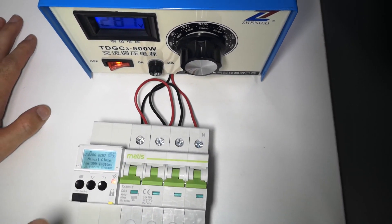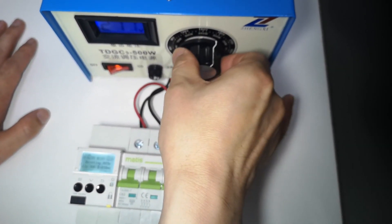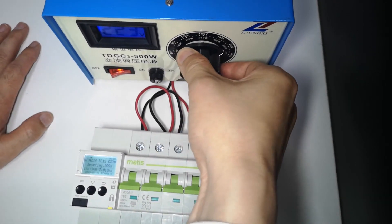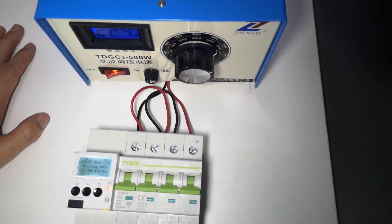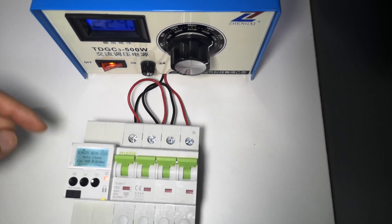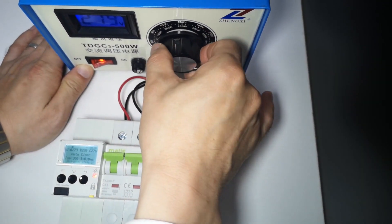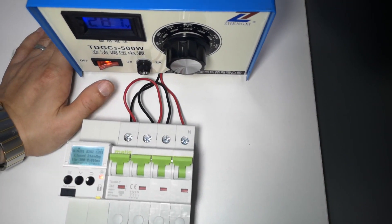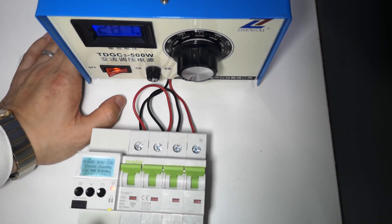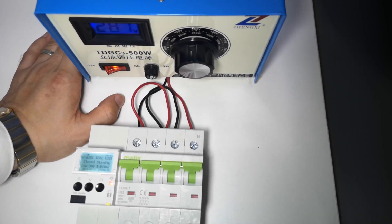It will switch off due to over voltage. When we switch back to 230 volts — normal voltage — it will wait a few seconds reset time and come back down. When it is in over voltage condition, the setting is adjustable in the settings section where you can configure all these values.